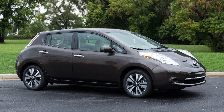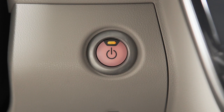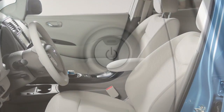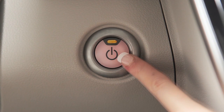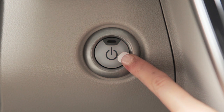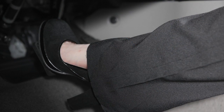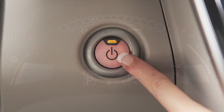Your vehicle is equipped with a push-button power switch. With your Intelligent Key on your person, enter the driver's seat and push the power switch once for ACC, twice for ON, and three times to return to OFF. To start your vehicle, be sure the vehicle is in park, depress the brake pedal, and then push the power switch.